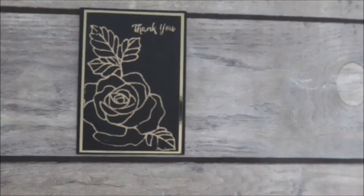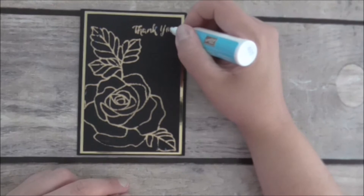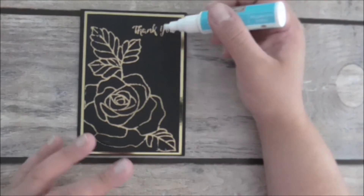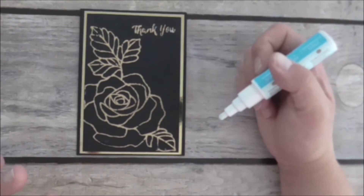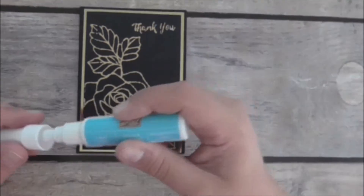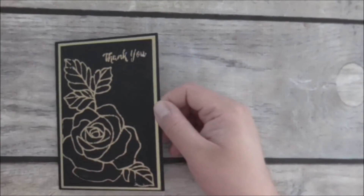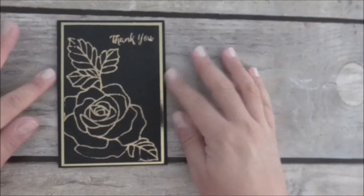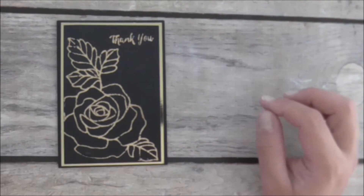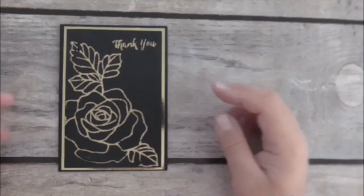There are a couple of areas here I didn't really like — like with the 'thank you,' it's not attached there properly. Just pop some glue anywhere you think it needs extra. Once that blue turns clear, I'm going to quickly attach the foil. I'll let it dry a few more minutes and come back — I'll show you how to attach the foil with the two-way glue pen.